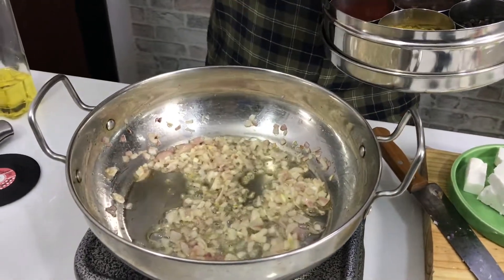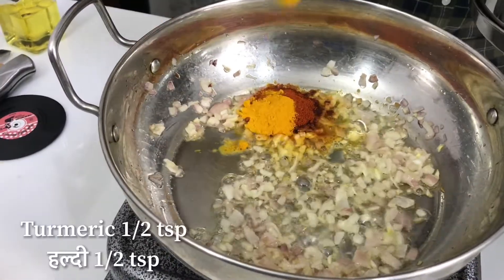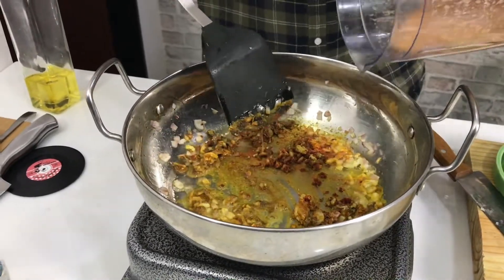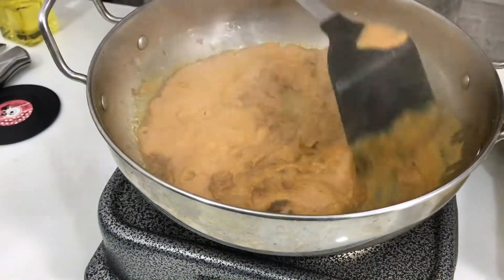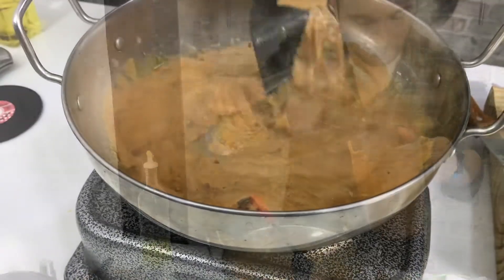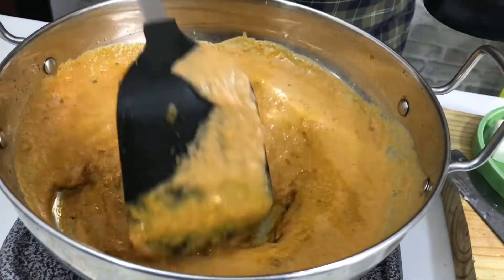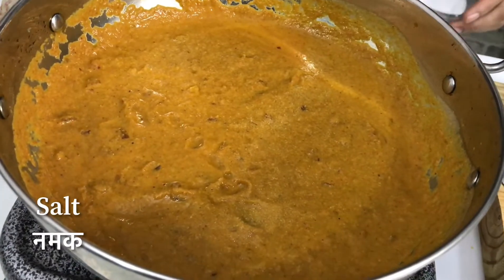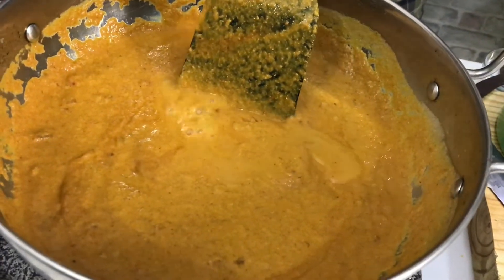This will give the paneer a nice texture. We add Kashmiri red chili powder, which gives a different color to the paneer. Depending on your preference, you can also add garlic, dried spices, and other spice powders. Then I will add the blended gravy. Add a little water to adjust the consistency as it will cook further.